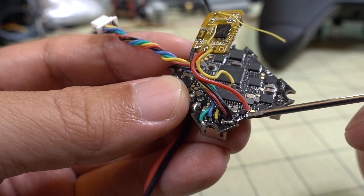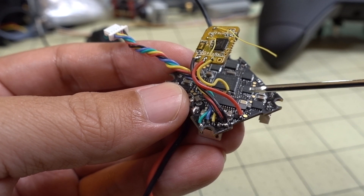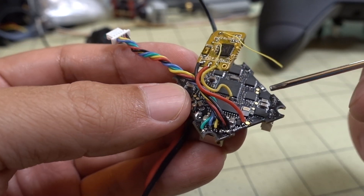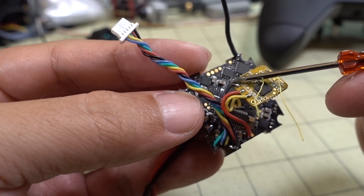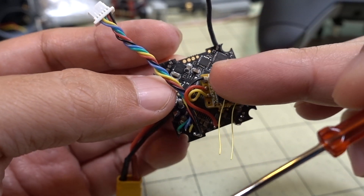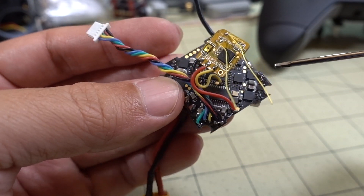This will work for any receiver for power — ground here, 5V here — and that'll power Spektrum, I-Bus, whatever. The only problem is if you have a 3.3V receiver. Looking at the documentation, I don't see a 3.3V pad on this board. So if you have one of those Spektrum-style receivers that need 3.3V, I'm not exactly sure what to do about that one. If you really want that information, let me know in the comments below and I'll try to dig it up.